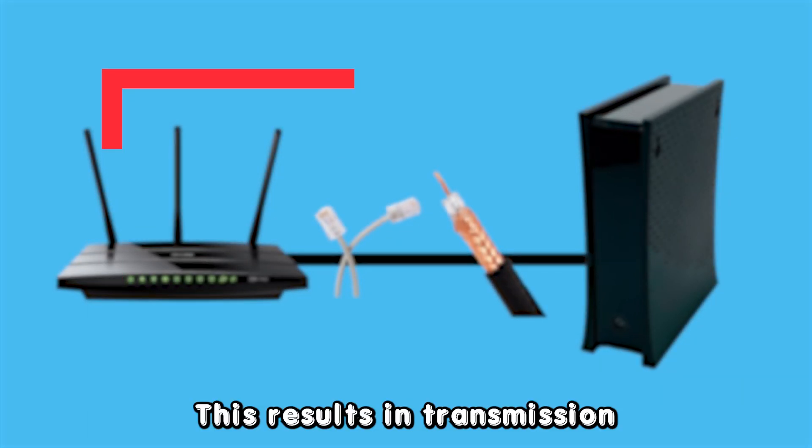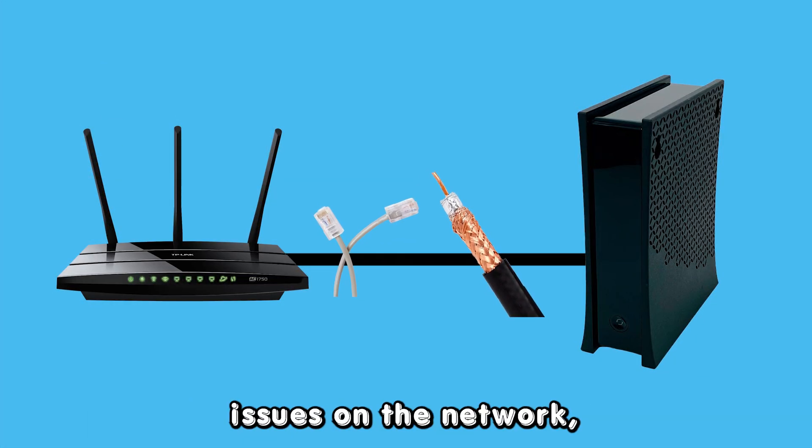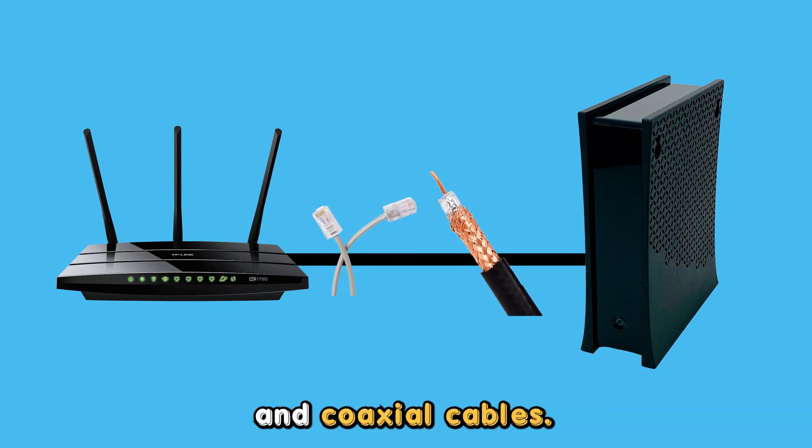Loose connections. This results in transmission issues on the network, particularly on the ethernet and coaxial cables.